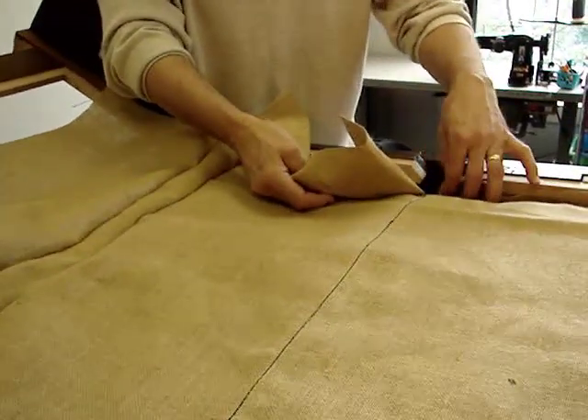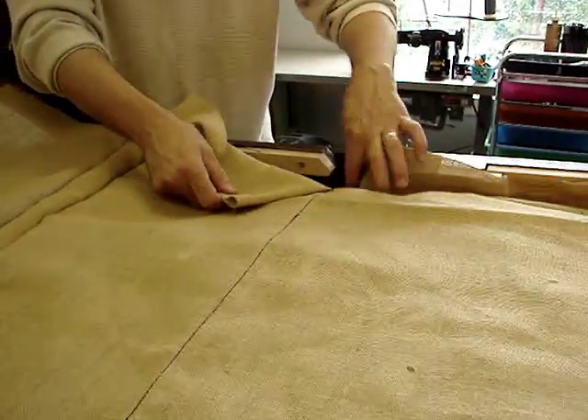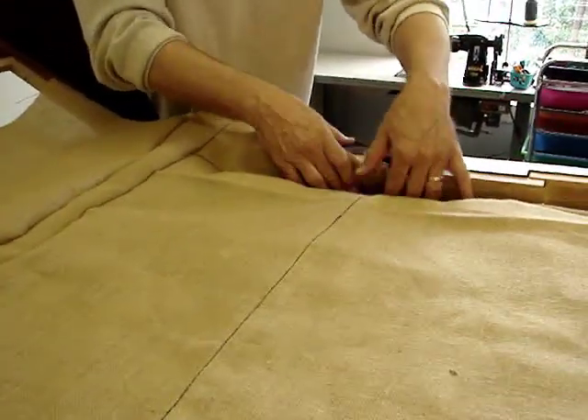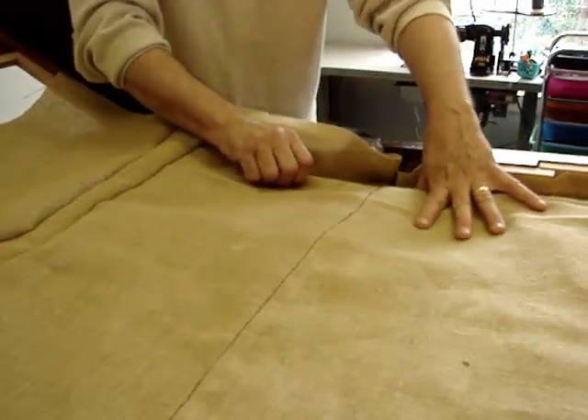This is a shot of the two boxings, side boxings, that have been split to correspond with the flex point on the frame. It will simply pull down into the trough, tack to the frame, and then the burlap will be lashed to the springs to where it cannot crawl.